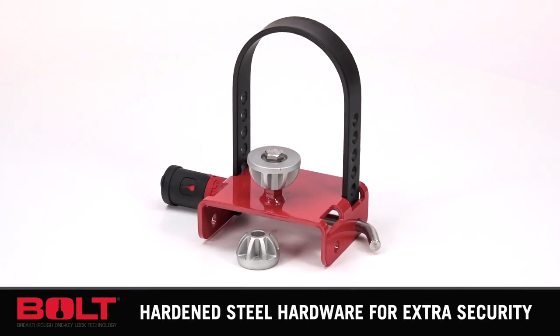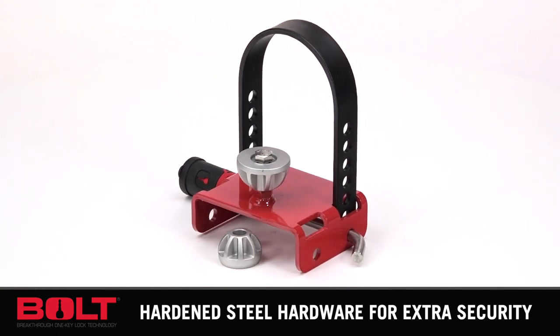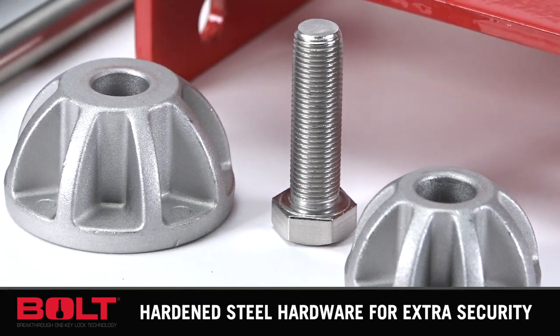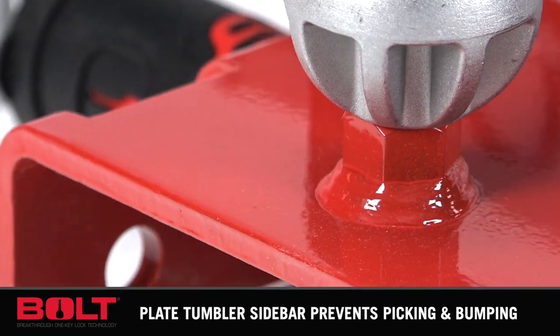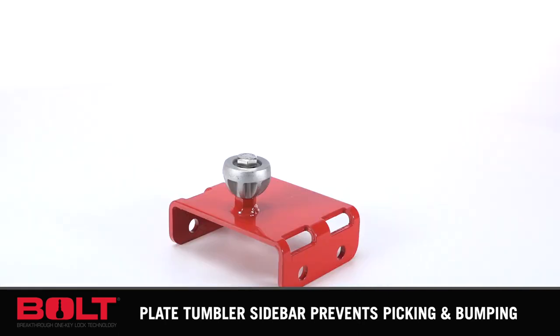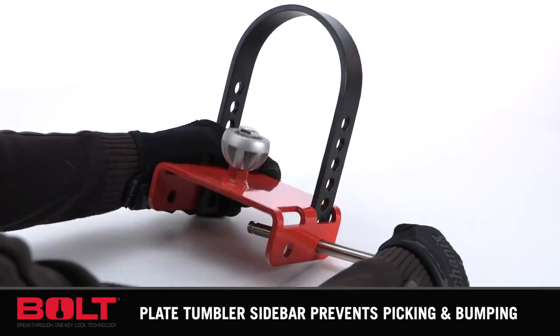Crafted with hardened steel hardware and powder coated in red, the Bolt Off Vehicle Coupler Lock acts as a visible theft deterrent and provides added security for any trailer. The lock is weatherproof with a stainless steel lock shutter to keep out dirt and moisture, and includes a six-plate tumbler sidebar to prevent picking and bumping.